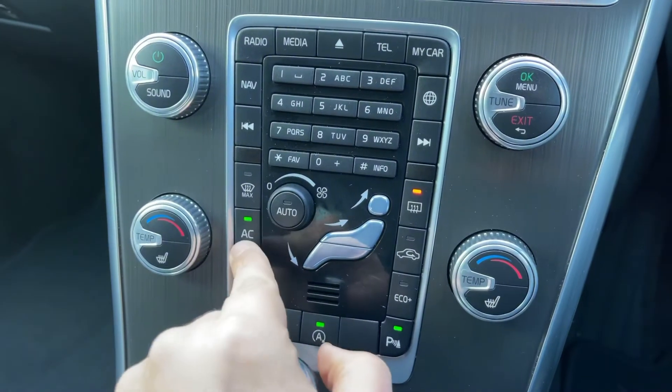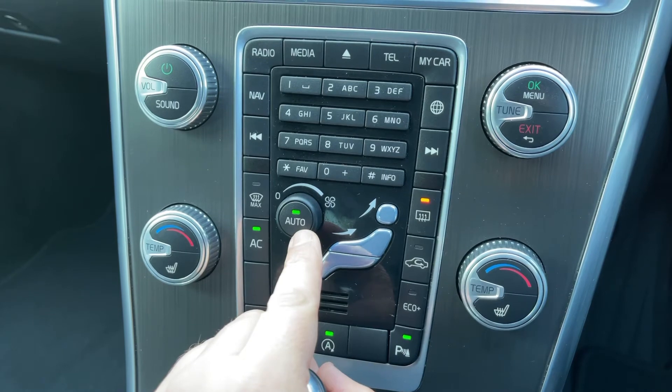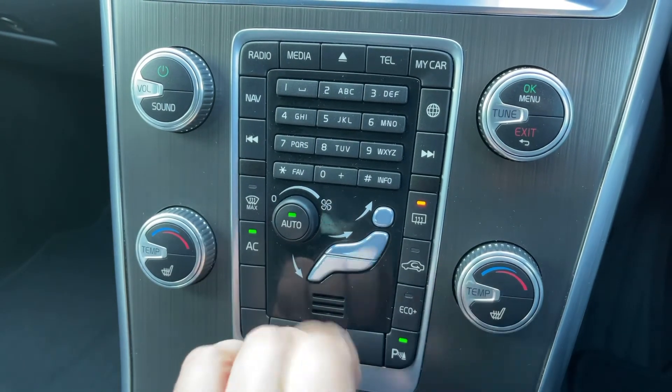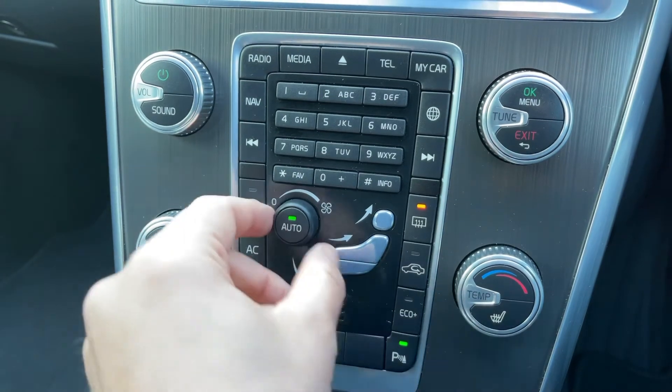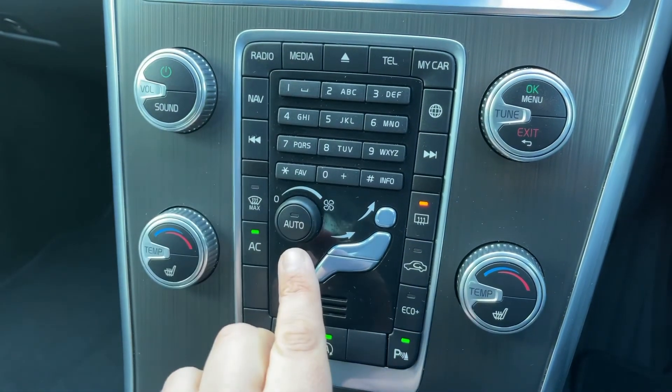When you're happy with those settings, this button will turn your air conditioning on or off. Hit auto and the car will take control of the direction of the air and the fan speed — you can hear it doing so — to maintain the temperatures you've asked for. If you'd rather adjust anything manually, just do so and the auto mode will disengage, as you can see.